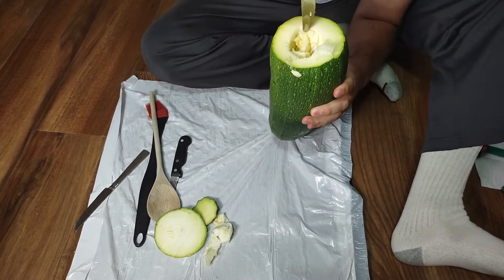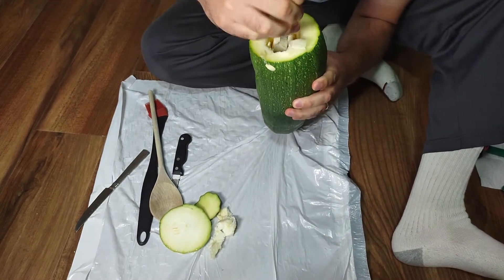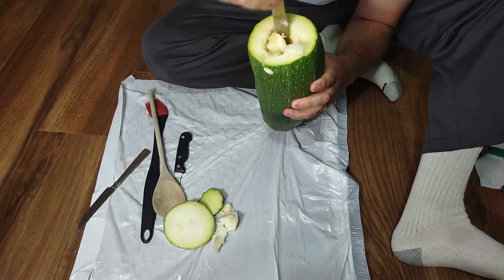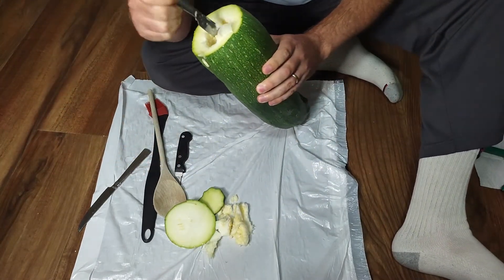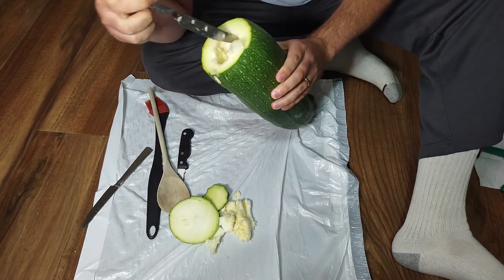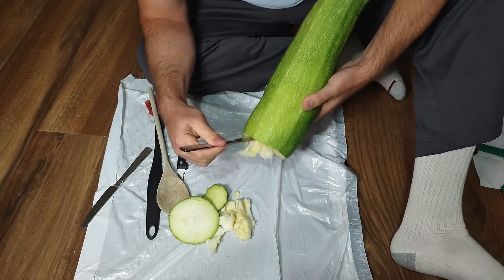Something with zucchinis — the older ones, as they get older, the skin gets tougher and the seeds get thicker. So as far as cooking it, you'd want to take the skin and seeds off if it's a big one like this. The small ones are tender; you can just slice them and eat them with seeds, skin and all.